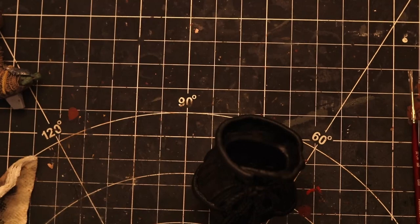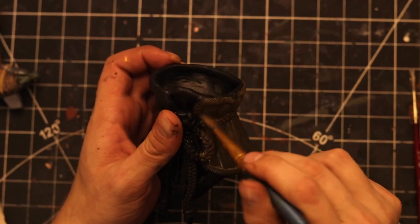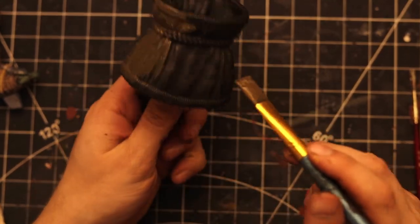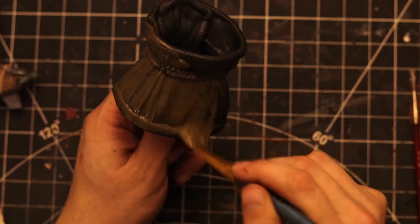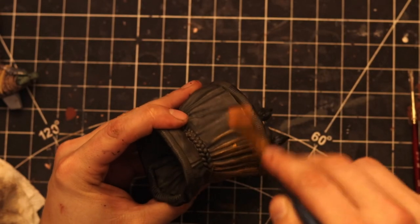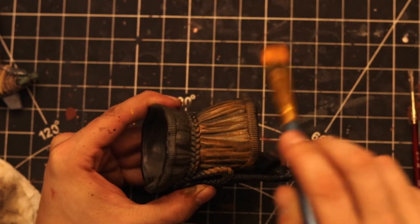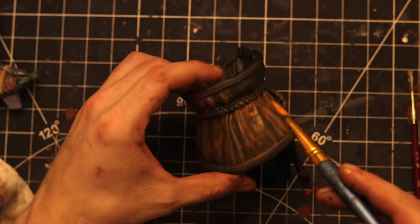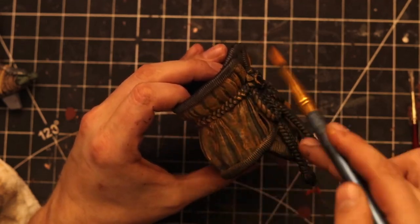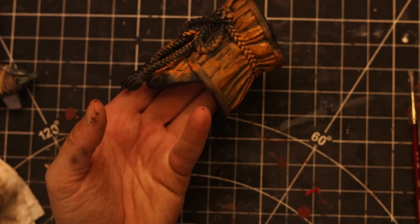Now it's time to move on to his garment. Start by painting the entire thing in a dark orange by mixing black and orange — don't worry about covering areas that won't be orange in the final product, you'll paint over those in a bit. Then take regular orange and dry brush the entire garment. Orange and red are very transparent colors, so you may need to go over the piece in two or even three coats of dry brushing until you're happy with it.